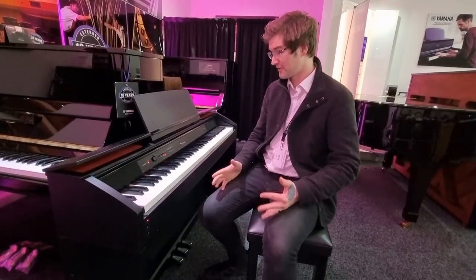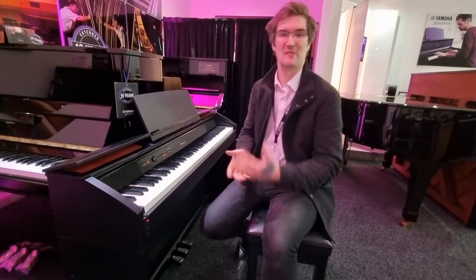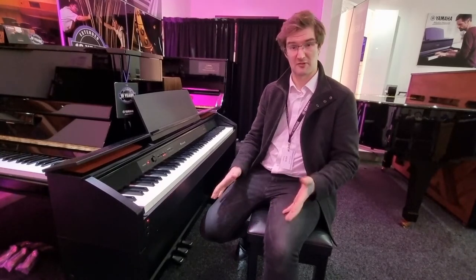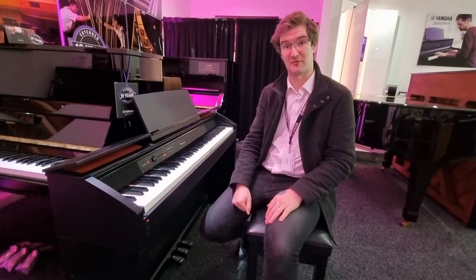So as you can hear, it's a wonderful sounding digital piano with lots of little extras — there's a recording device, a built-in metronome, the usual things you'll find on a digital piano — but a great little thing, and going just now at a really good price. So follow the link below. I do hope you've enjoyed this video. Please like and subscribe, all the usual things, and we'll look forward to seeing you soon.